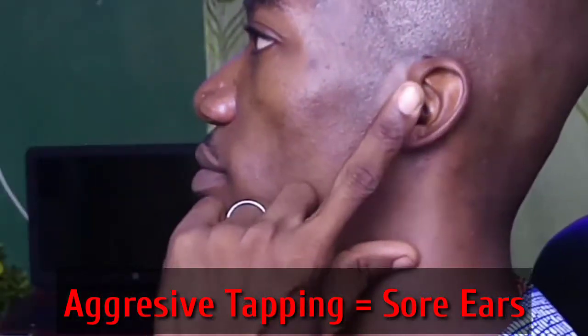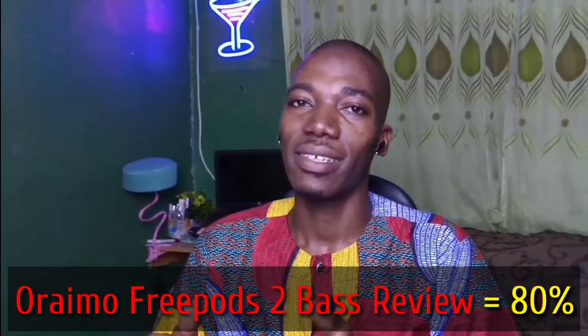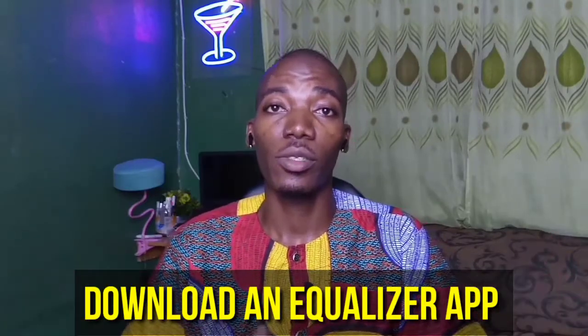As for the downsides: these are not really major cons, but I'd advise you not to tap the touch controls too hard or too much — it can cause sore ears. That was my experience in the first 3 days of using the Orimo Freepost 2 Baba Edition, so don't tap aggressively or you'll be reaching for Paracetamol. The second downside is that the bass is not full — it's about 80% compared to other brands. I'd recommend loading an equalizer app to get fuller bass.